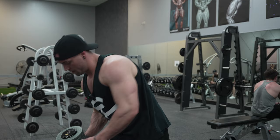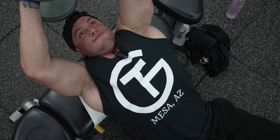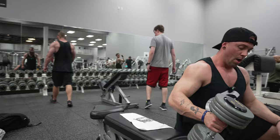Some dumbbell pullovers — I love these, a lot of people don't. Arnold would always finish his workouts with five sets, 15 to 20 reps of pullovers. And who cares about his political views, but bodybuilding-wise the guy had a dope chest. So we're trying to have a dope chest like that.